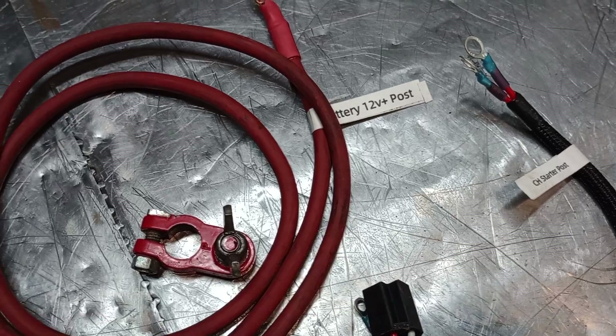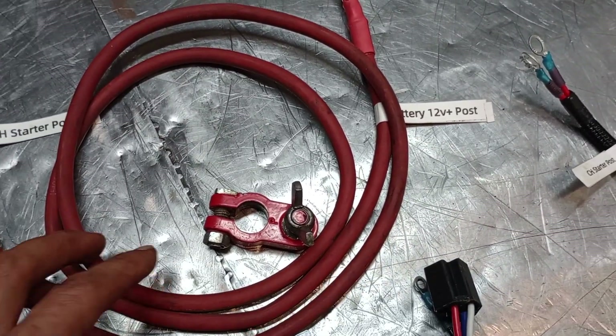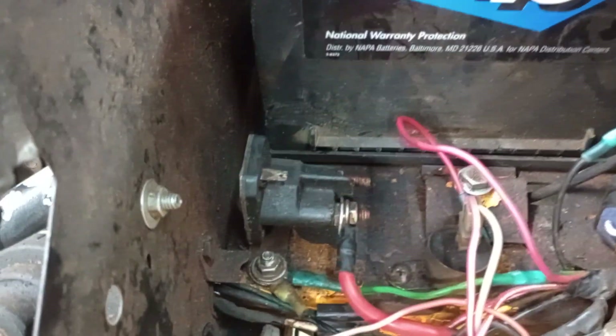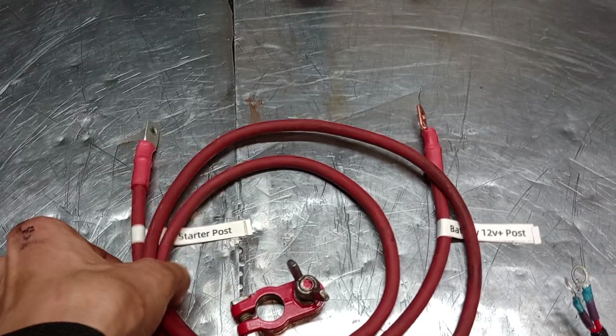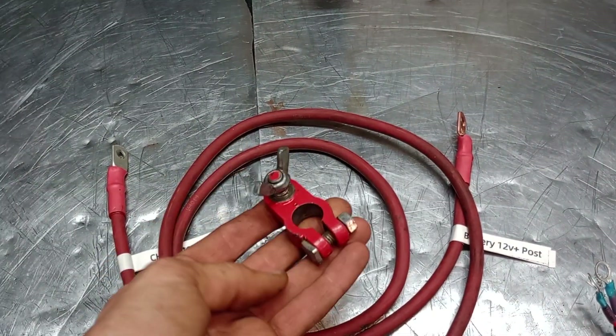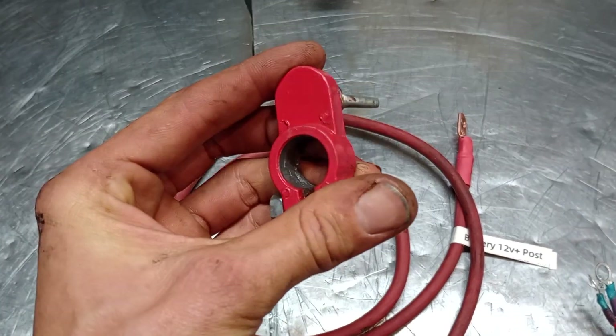Over here you've got your starter post, so this is where everything attaches to — the new hot feed for the starter post. The Commands have their hot feed all the way down on the starter solenoid, which is down on the Command engine, not up here anymore.